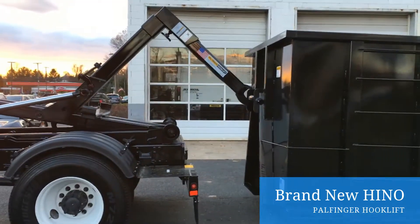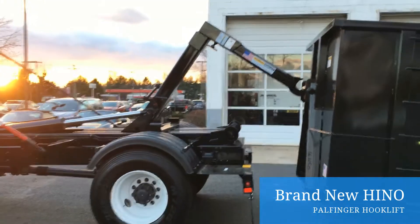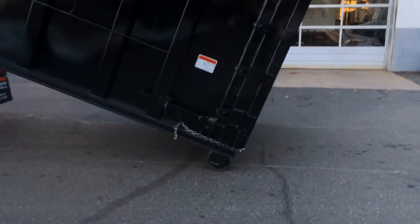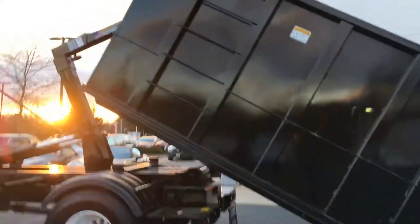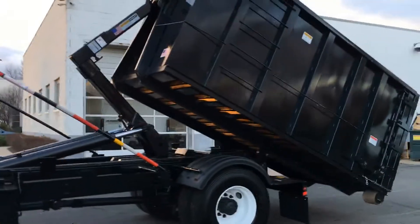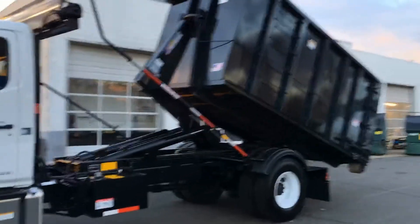So now we're going to take this box, now that we've loaded it up, we're going to hook it and pull it back up onto that brand new Hino. 10,000 pounds, 20,000 pounds — doesn't really matter. That Hino is just lifting it up. That Powell Finger Hook Lift is an 18 to 20,000 pound hook, lifting it like nothing.